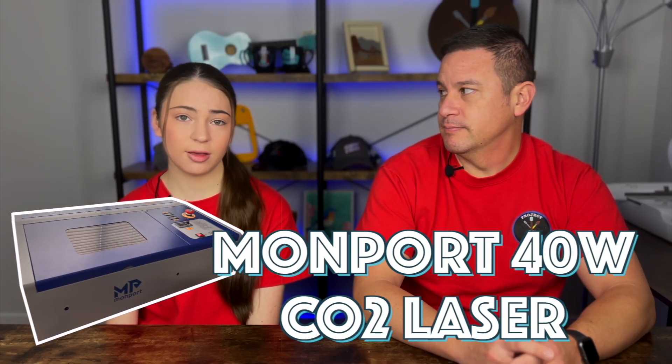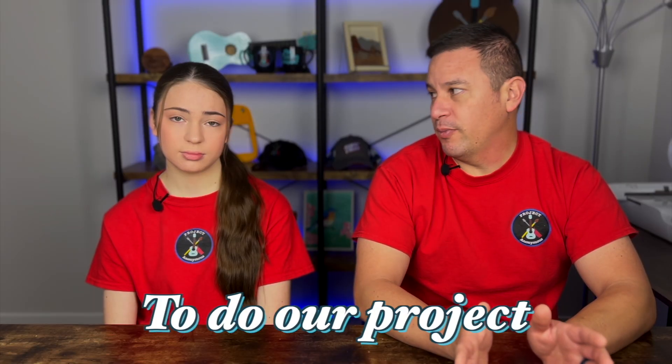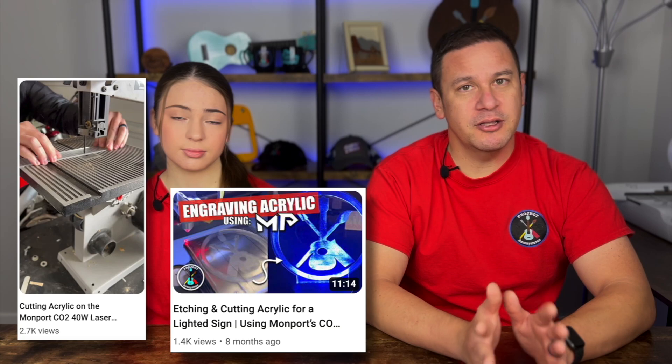In today's video, we're going to be using our Momport 40W CO2 laser engraver to do all of this. We're going to be using colored acrylic for our project today. In the past we've done clear acrylic with different projects, but today we're going to try our hands at colored acrylic, which is opaque and may have different settings.